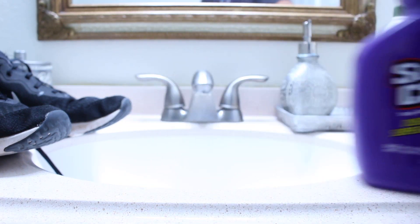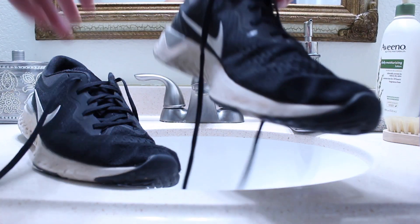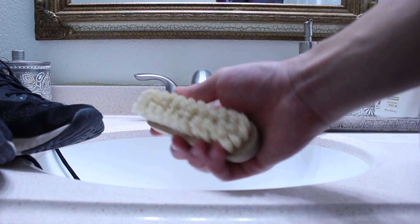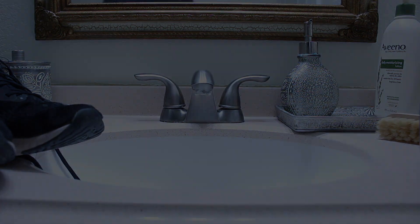The first spray I'm going to be using is the regular Super Clean spray. I'm going to be trying it out on these Nike Reacts and trying to get out these stains, clean the upper, and clean the midsole. One thing I recommend is using a soft bristle brush, removing the laces, and even just diluting the shoe with water first.